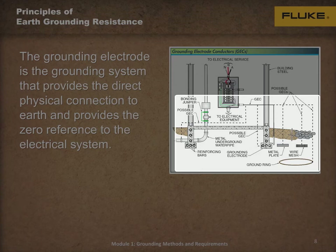Thank you for listening. We hope this information has been useful, and we encourage you to continue on to Module 2 of the Principles of Earth-Grounding Resistance.